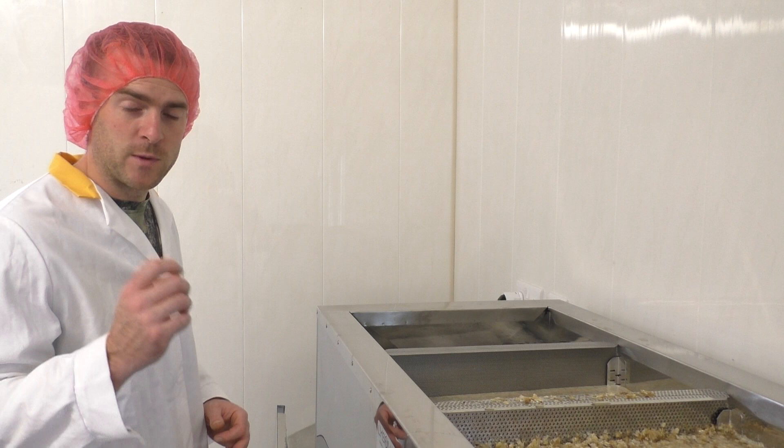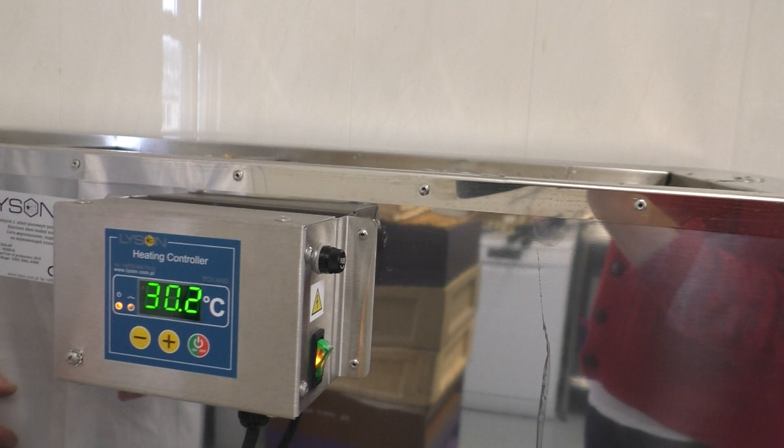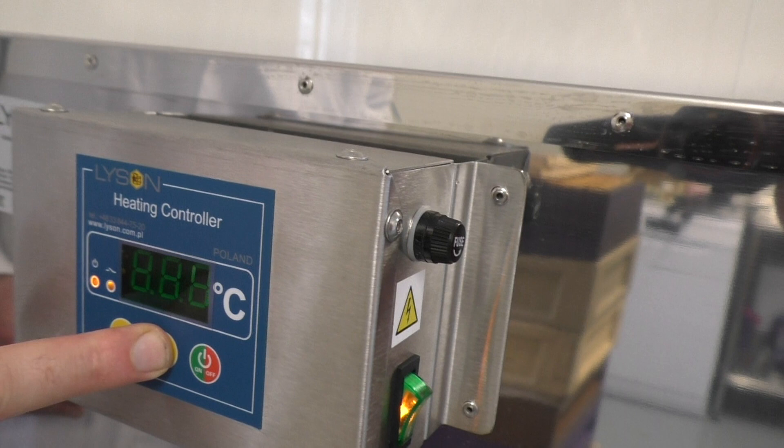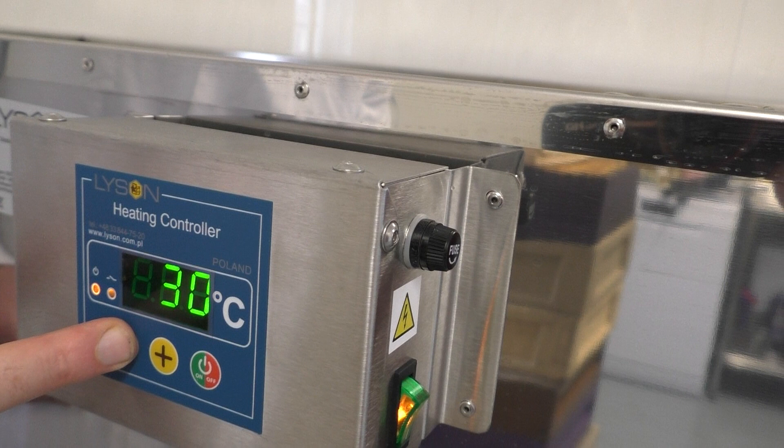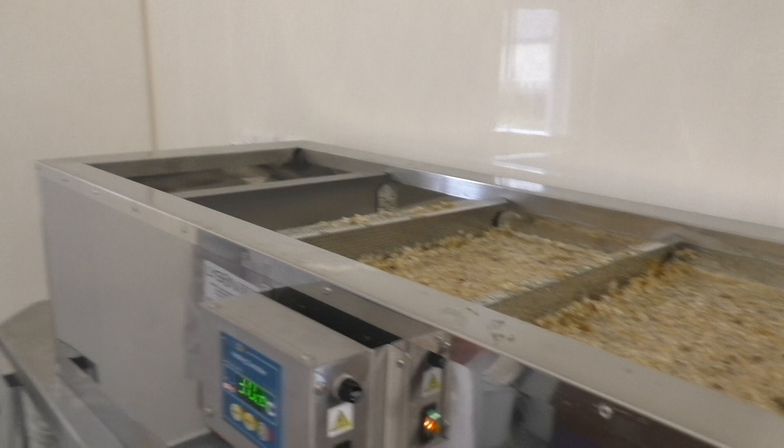Let's have a look at the control box — it's really easy to open. It's saying 30.2, that's the temperature in there right now. If I wanted to increase that, you've got the plus button — you just hold that in and the numbers go up. So that's on 35, I'll bring that back down to 30. You've got an on/off switch there and another master on/off switch there, and a fuse there in case it were to go. Apart from that, it's a really easy honey sump.